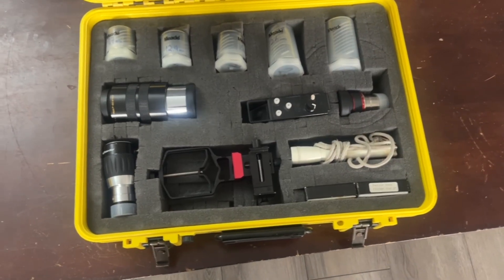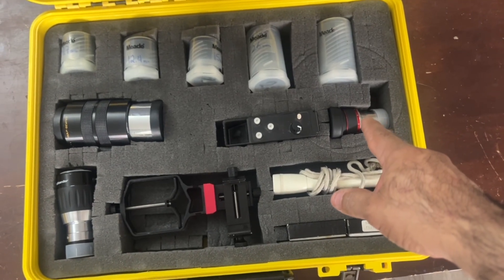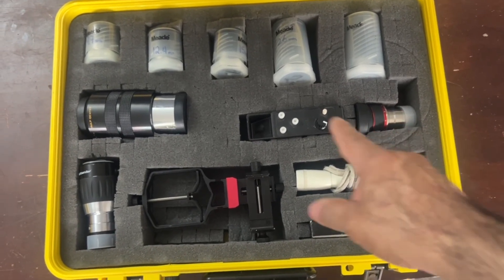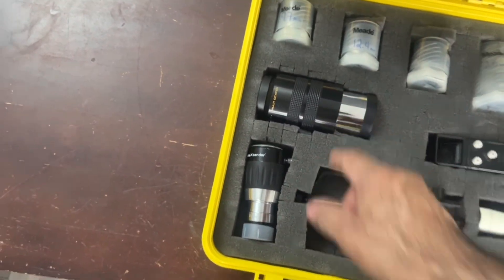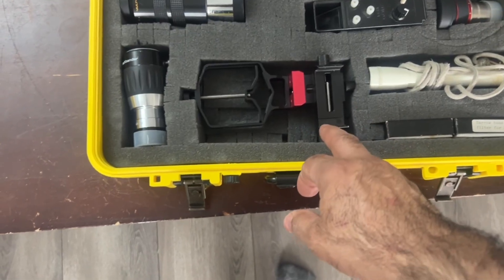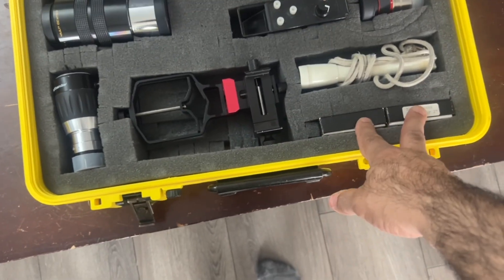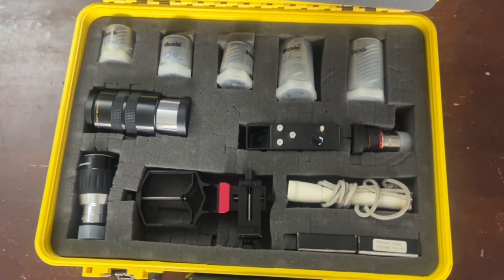Okay guys, here's my emergency case. I have the Meade Super Plössl set, the SV Boney 3-to-8 zoom, my third Rigel, one two-inch eyepiece — a 56mm — a Barlow, the SMS camera, two two-inch filters in case I want to use them, and one flashlight. That should be everything I need to get going.